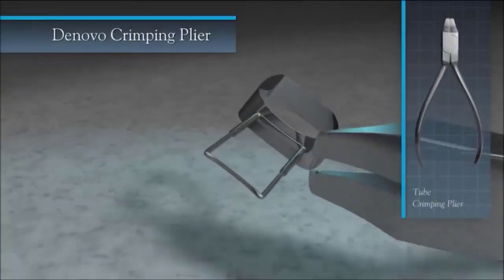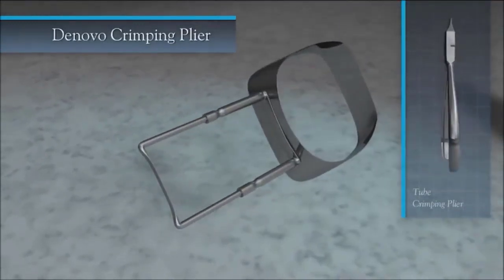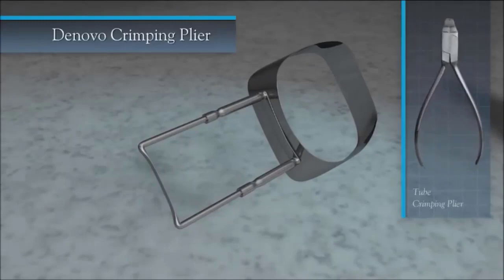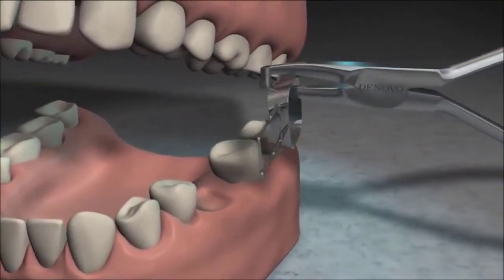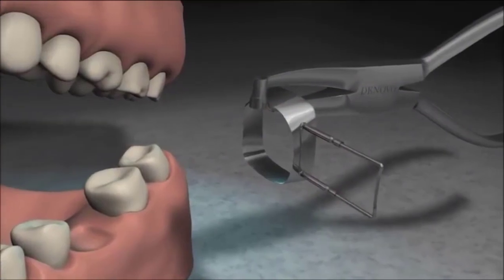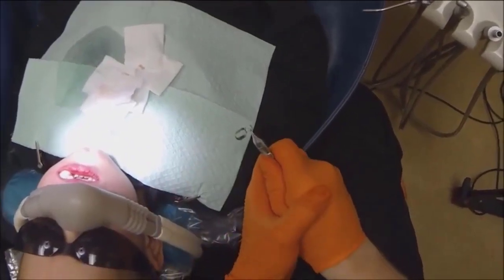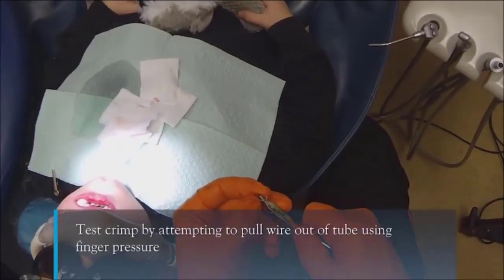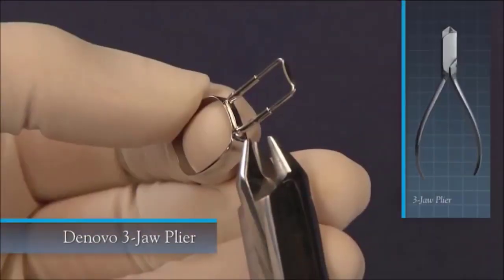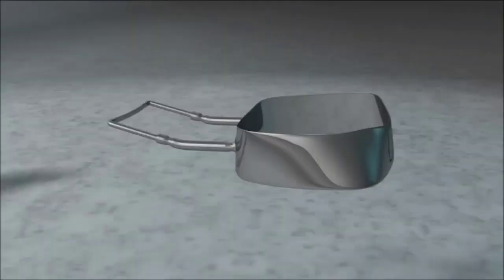If there is a gap, pull the wire outward until it is flush. Once contact is made, use the De Novo crimping plier to lightly crimp the wire to hold it in place. The crimping plier has a notch in the tip that encircles the tube, allowing you to crimp all the way around. Crimp the tube near where the wire enters it. Remove the band using the crimping pliers or band remover, then perform the final hard crimp on both tubes with a firm, strong squeeze. It is not possible to over-crimp using the crimping plier. Test the crimp by attempting to pull the wire out with finger pressure.